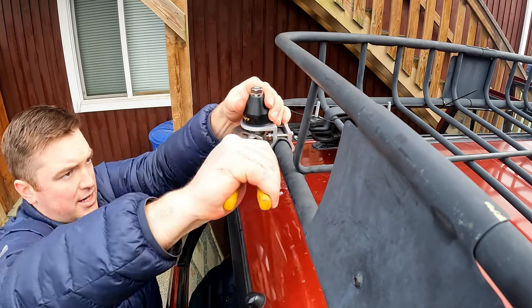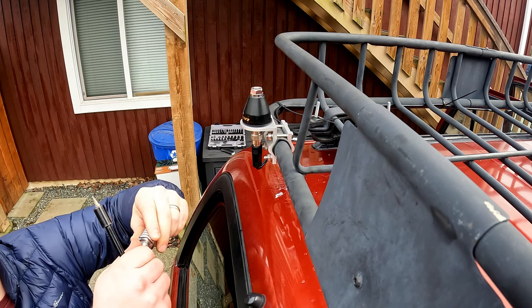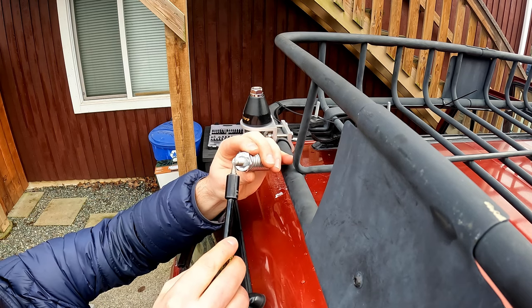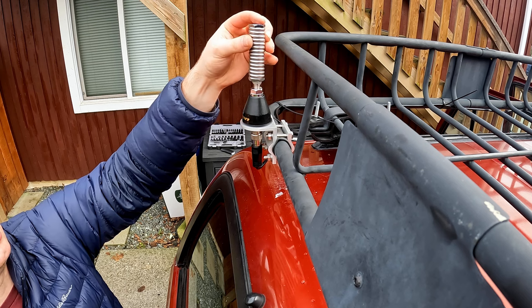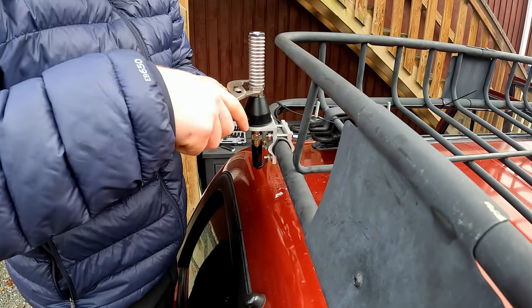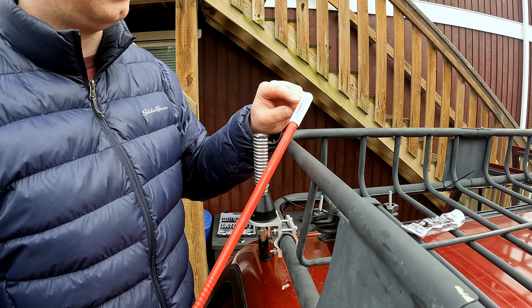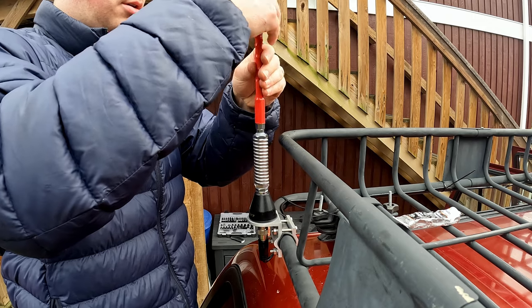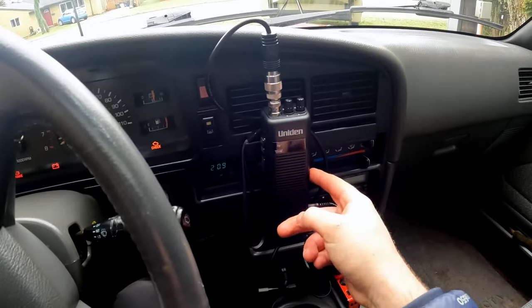I'm tightening this nut down onto the bracket so it doesn't move. Now I'm applying some dielectric grease — this threaded pin twists out of the spring, so I'll twist it in. You can see it's grooved here, so I use a flathead screwdriver to cinch it down into the spring, and then this goes into the bracket. This is a tunable antenna — there's a little nut under the cap where you can adjust the distance to optimize reception.